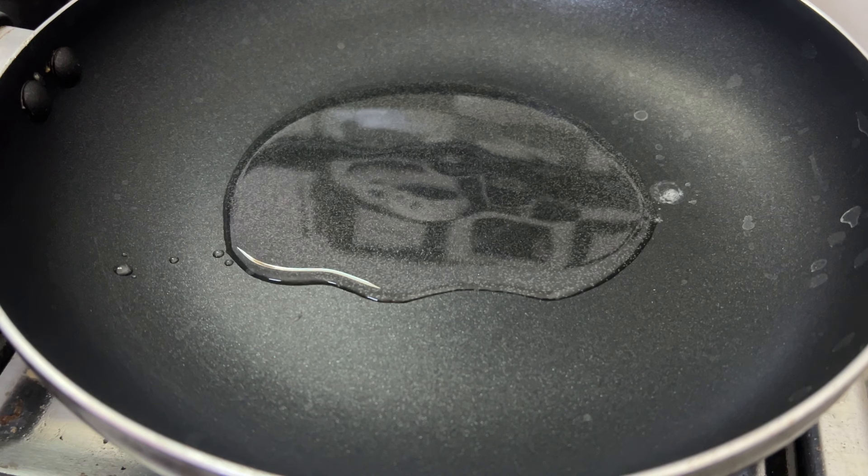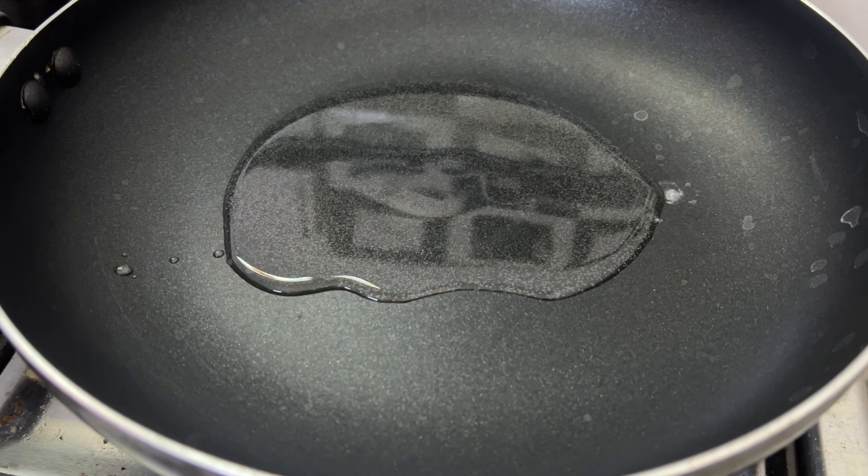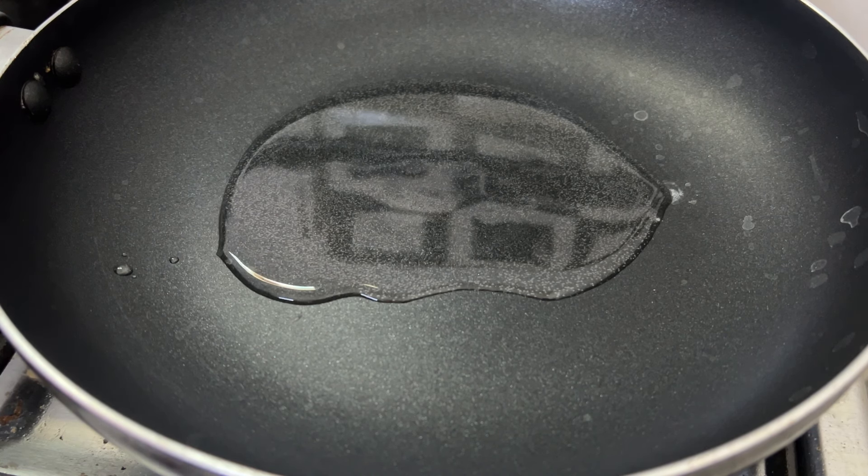I have a fry pan, 1 tablespoon of oil, and I will prepare the boneless chicken.